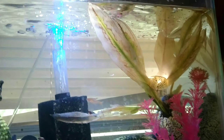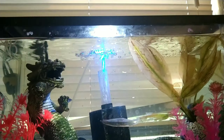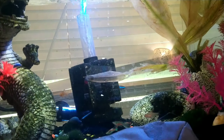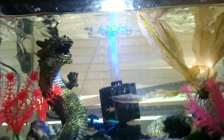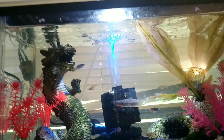Alright, so this is the last tank that we're going to be feeding this morning. It's my wife's community tank — it's only a 10 gallon. A little bit of everything in here: cherry barbs, neon tetras, blue mystery snail, we have some angels in here, and that's pretty much it. So make sure you give us a like, comment, and subscribe, and until next time.